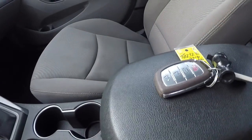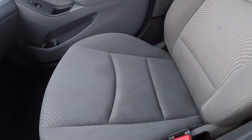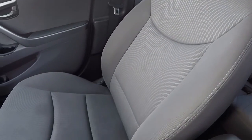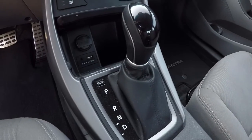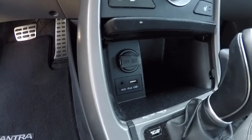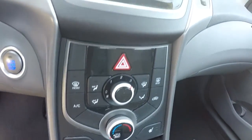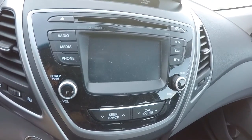It does have the keyless entry key fob. The passenger seat is cloth. It is an automatic. It does have your power supply outlet, auxiliary iPod and USB port, and heated front seats. There's your climate control center, and it's got your AM FM CD player and the display for the backup camera.